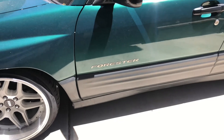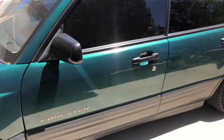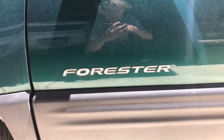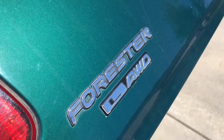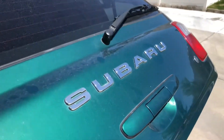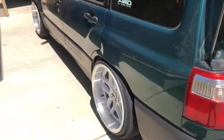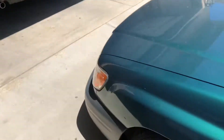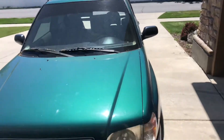One of the things I did on the original Forester was debadge the entire thing. Now, we're not going to debadge the entire car on this one, but we are going to take off both the Forester badges on each side, and also take off the Forester L all-wheel drive badge on the back hatch. We're going to leave the Subaru badge on the back hatch because that little chrome piece goes along with the chrome on the lips and the chrome on the front grille — so we have a piece of chrome on every corner of the car.